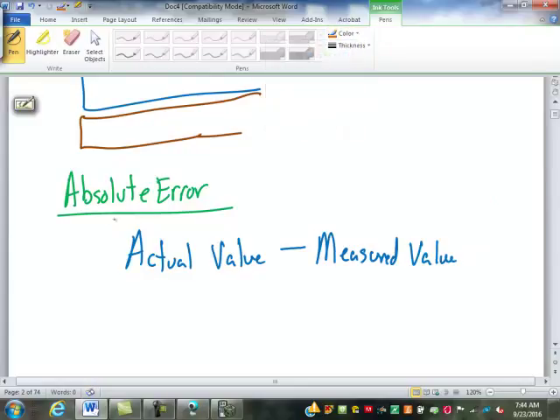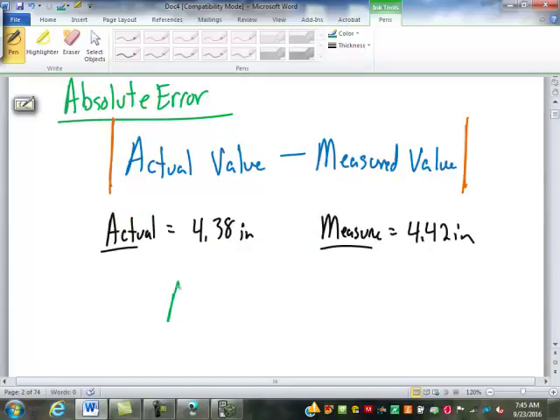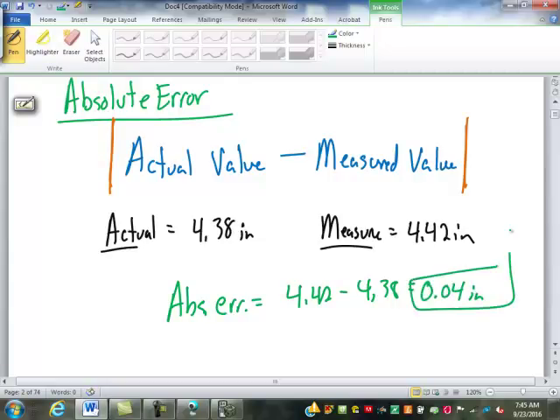I'm going to put a symbol around this — those two straight lines mean absolute value. So it's saying it doesn't matter which one's bigger, whether the actual value is bigger or the measured value is bigger. It's just the difference between them, so we don't worry about positive or negative. Let's say that I have an object that is actually 4.38 inches and I measure it and get 4.42 inches. My absolute error is 4.42 minus 4.38 — 0.04 inches, four hundredths of an inch.